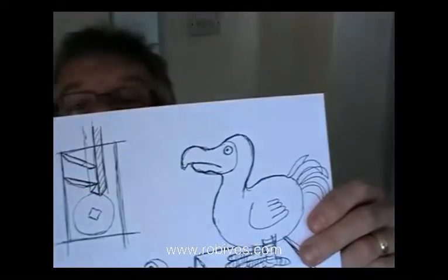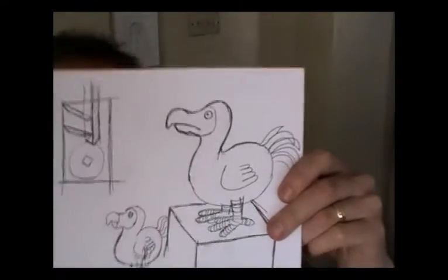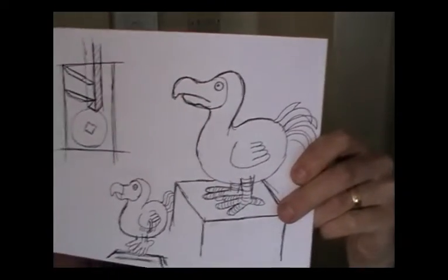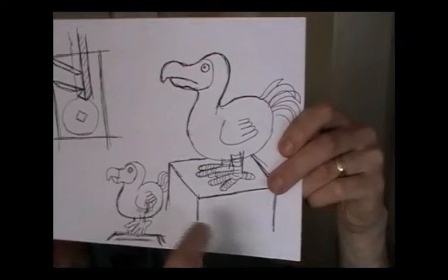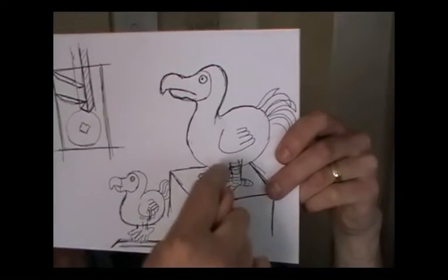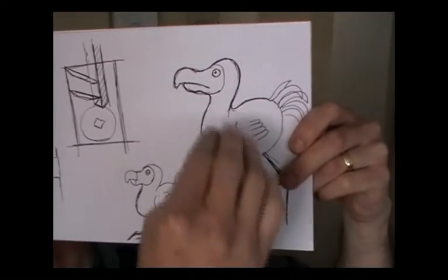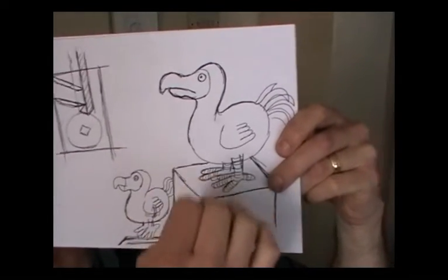Hi, I'm doing some work on a new model. This is a dodo as you can see. The idea is that this is going to be a model on the box. There'll be a handle on the side up there. You turn the handle, the dodo flaps its little sort of stubby wings, lifts off the box a little bit and then drops back down again.